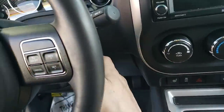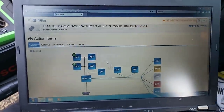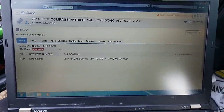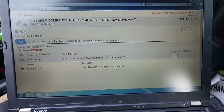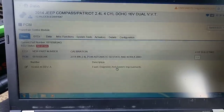Pop that key in, turn that key on. So here it is — PCM has the update. TCM has an update as well. Of course, I'll do that while I'm in there. Here is the calibration update. If we look at that bulletin, we can actually click this open. It'll tell us flash diagnostic and system improvements. That 06416.